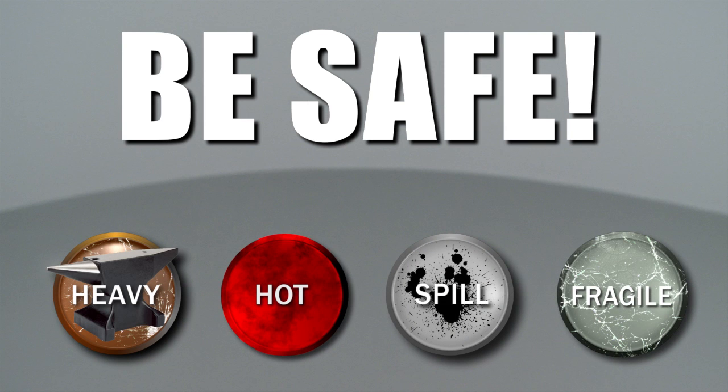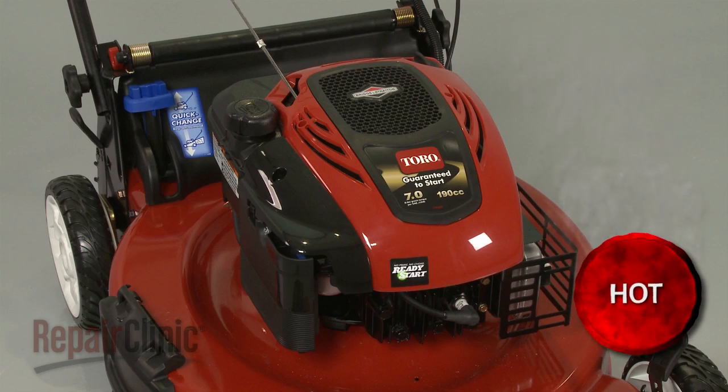Repair Clinic encourages you to perform this procedure safely. In this video, we will show one or more of these icons to alert you when to use caution. Before you begin the replacement, make sure the engine has cooled.